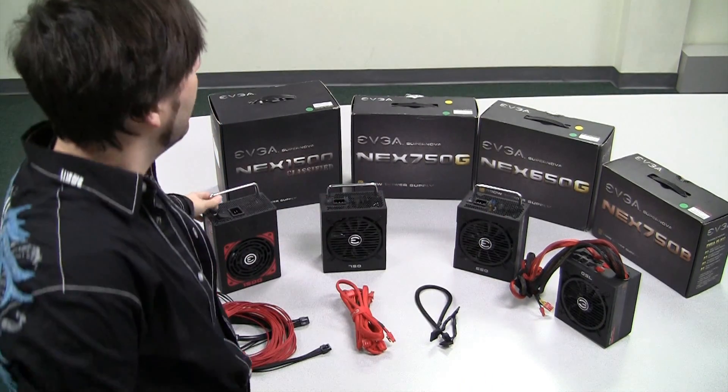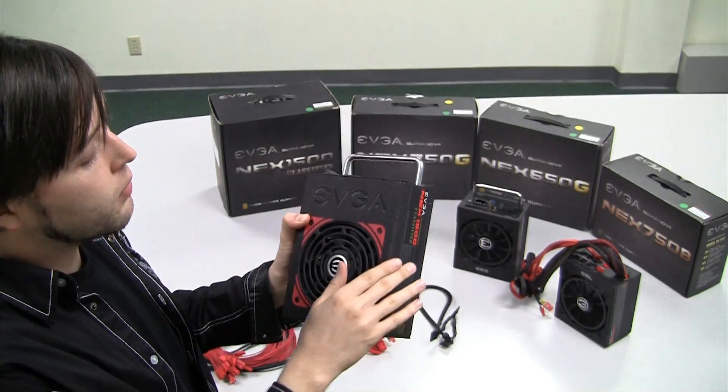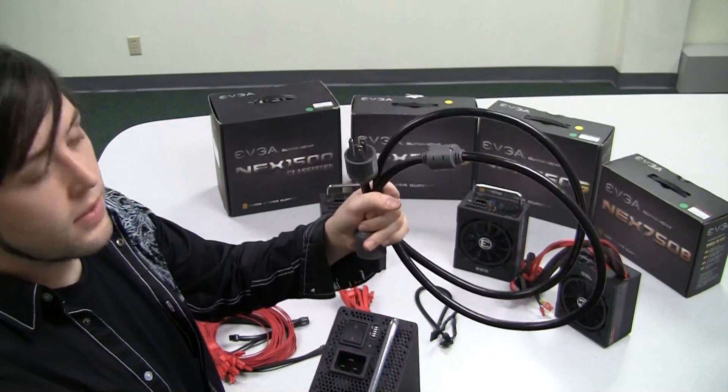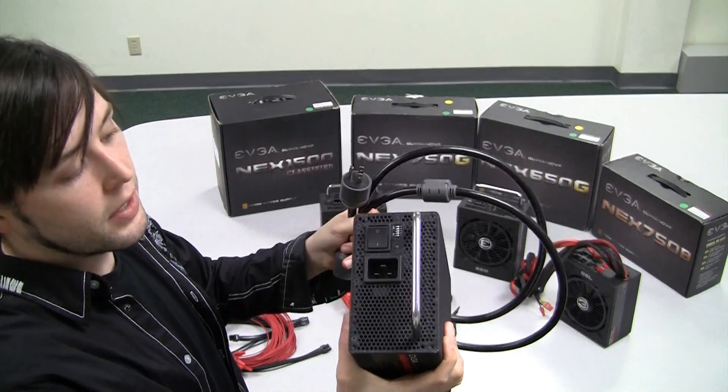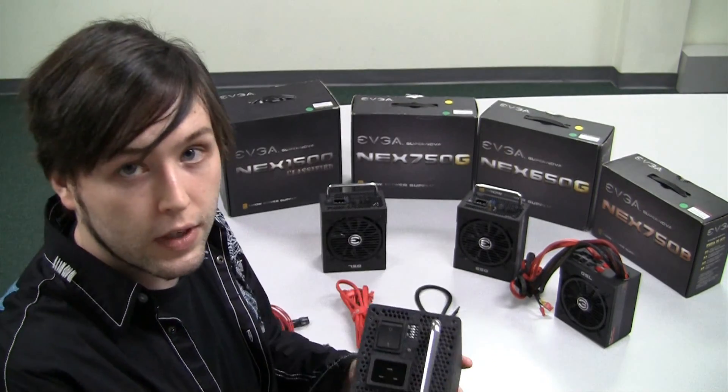Let's start with our flagship. Our flagship is the Nex 1500. It comes with a 10 year warranty, a nice high quality textured finish to help with durability, as well as an awesome power cable that is designed to help provide power and ensure that you have reliability across 1500 watts or 1650 watts in overclock mode.